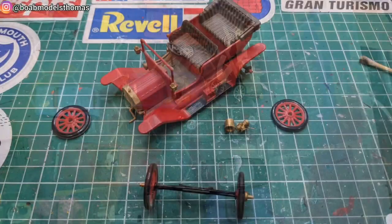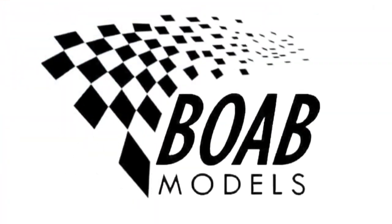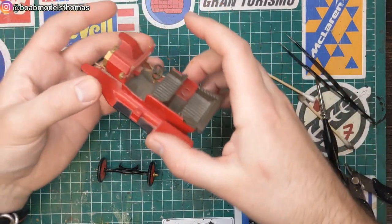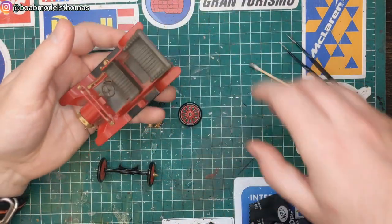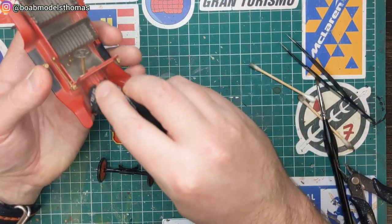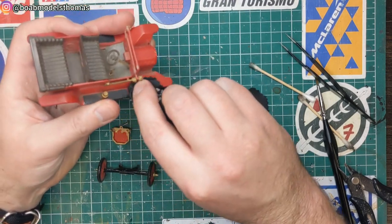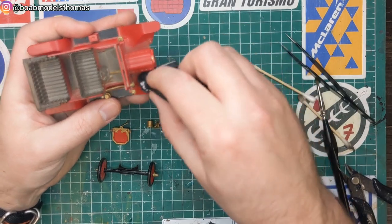As you can see here, many of them, like this Ford Model T, were falling apart as soon as you picked them up. I gave it a light blow to remove some of the loose dust, and then went over it with a glasses cleaning cloth. This one's from Boots, and some opticians will give you these for free. I wouldn't recommend using any cleaning product, as that might affect the paintwork or the glue.